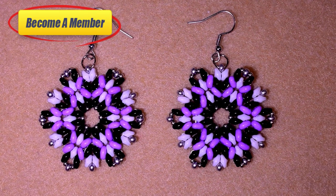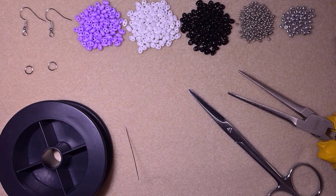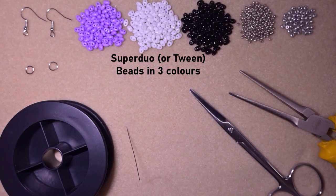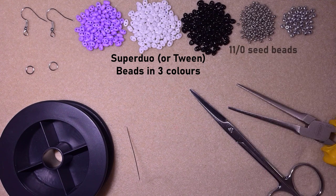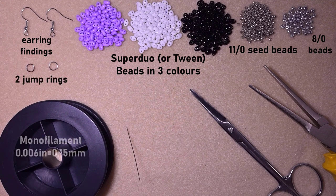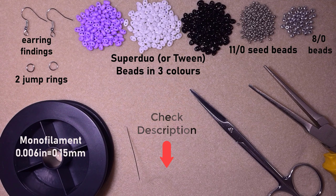Now let's start with the list of materials. I'm using three colors of super duo beads — you could also use twin beads or other brands of two-hole beads. I'm also using 11-0 seed beads in silver, a few 8-0 beads in silver, earring findings, two jump rings, and monofilm thread at 0.006 inches (0.15mm). Check the description for the full materials list and links to my social networks, PayPal, and membership.